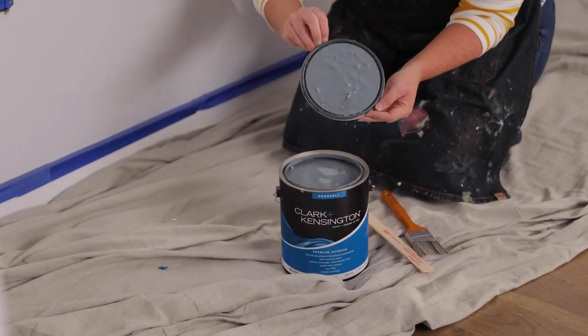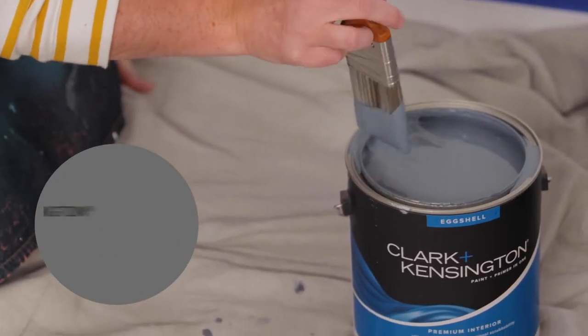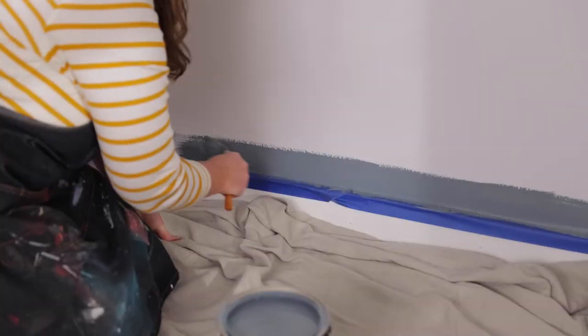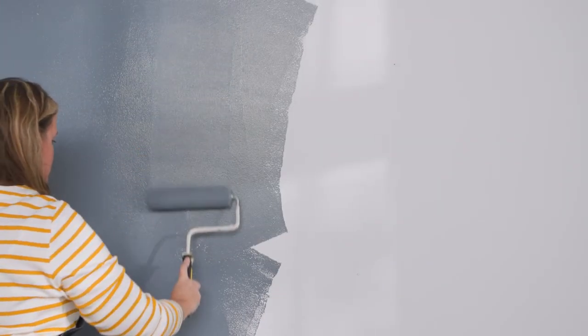A two-inch synthetic angled brush is what will work best in this situation. Gently dab the brush into the paint and offload any of the paint on the side of the can. Use the technique called cutting in to apply the paint, then follow up by rolling on the paint for the rest of the wall.